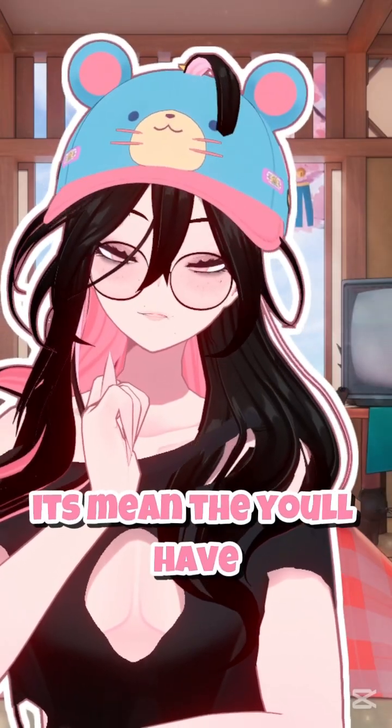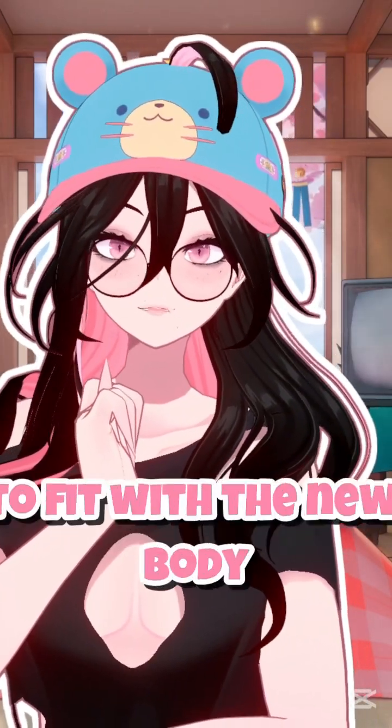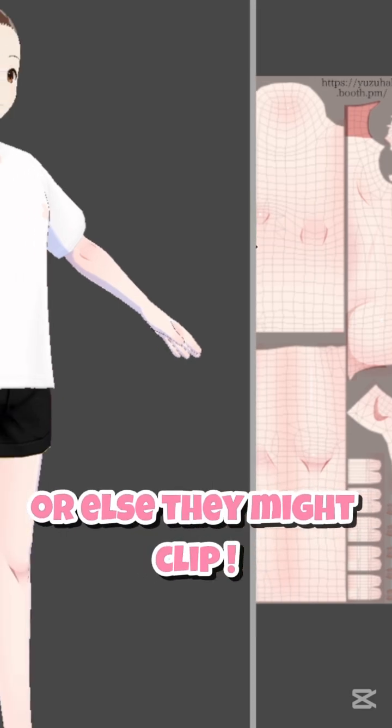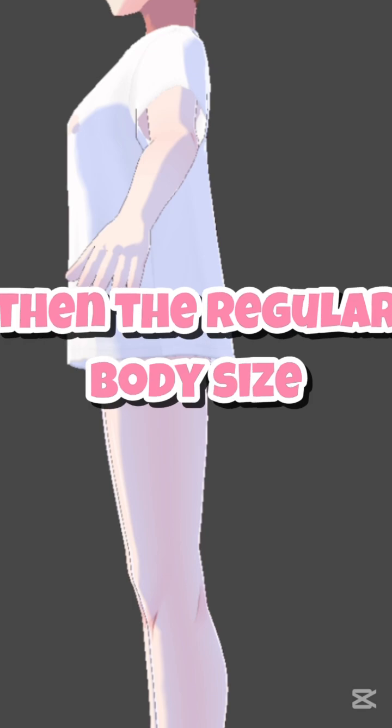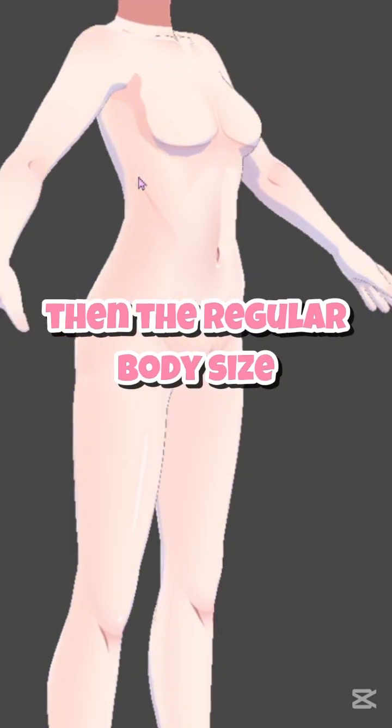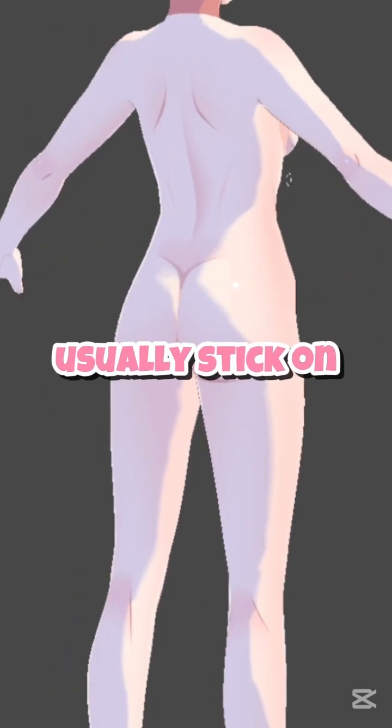With this method, you'll have to layer on top of the inner top to re-edit sizes to fit with the new body, or else they might clip. For example, underwear might not show because of the inner top — your new skin is bigger than the regular body size which your clothing would usually stick on.